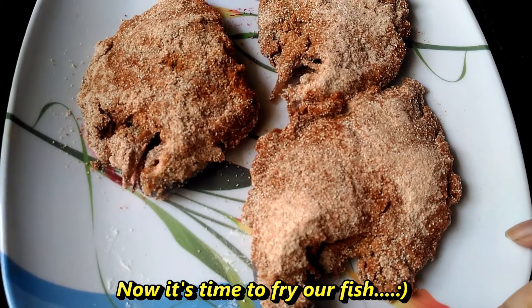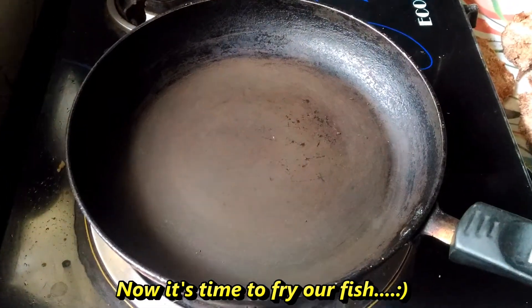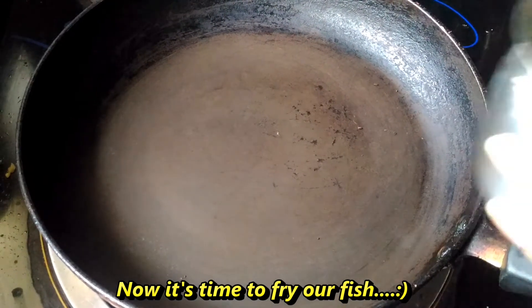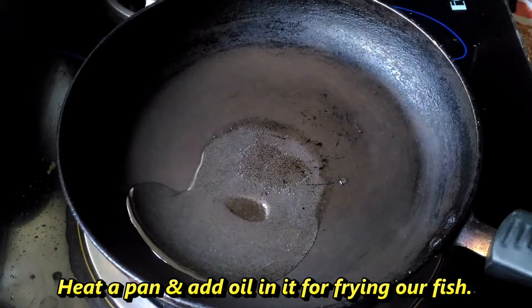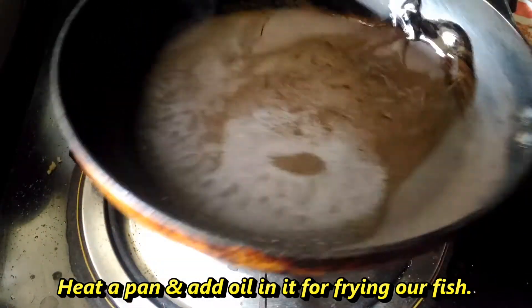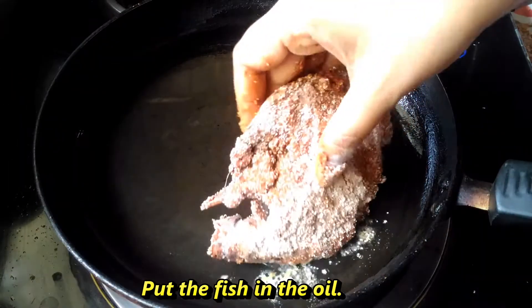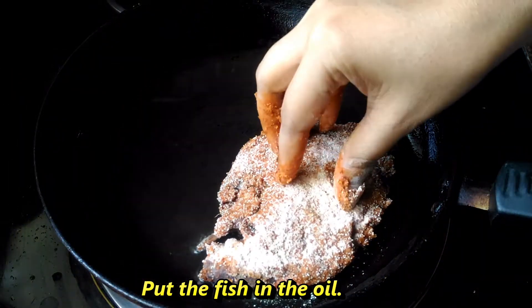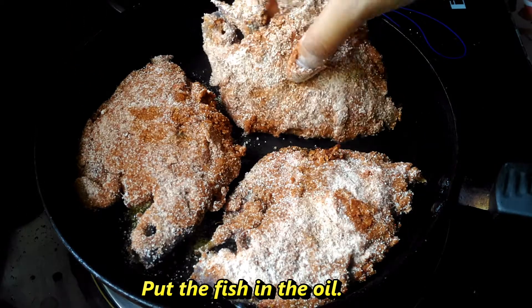We add the masala and salt. Let's add the salt. The salt will be soft.